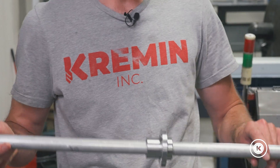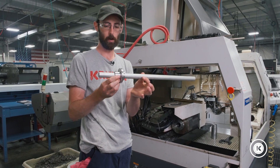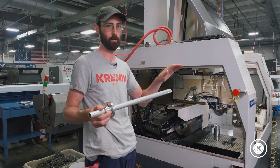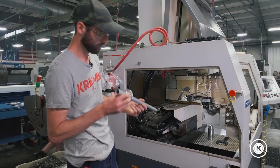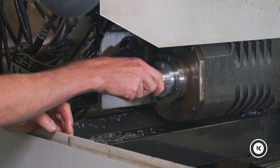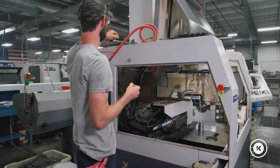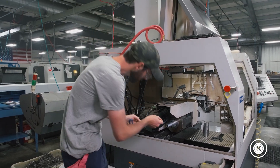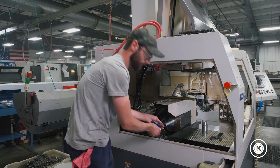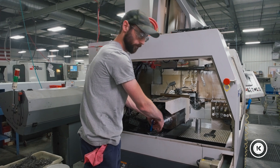And we're going to take this and install it. We got two grub screws on this — those need to be loose so we can set how far out the tube sticks into the sub spindle, because you want it running up into your pick-off collet, but not too far. So I'll go ahead and put this in. And it drops in just the same. We'll take our screws and put them back in. I'm going to take it back out and rotate it 90 degrees to make it easier to get to those grub screws.